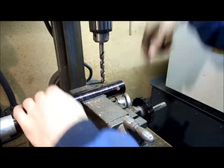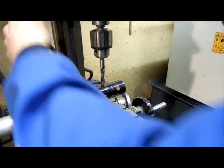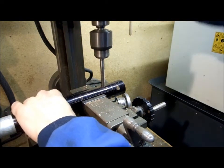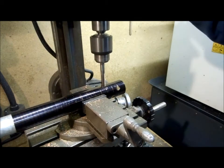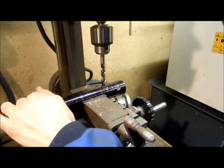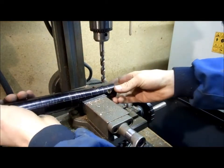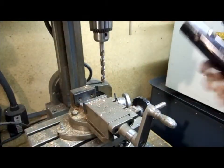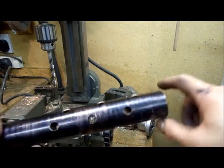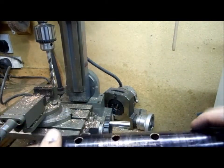That's one hole done. Now I lower the Z down because I don't have enough quill travel. Just lock that. Now I drill the second hole. Okay, that one's been drilled straight down. Drilled all the holes — six in total, three and three. I did drill them in the right places — I double checked that I was drilling in the right spot every time.